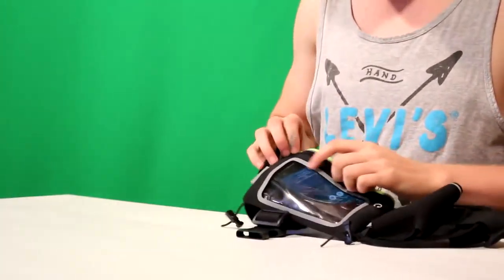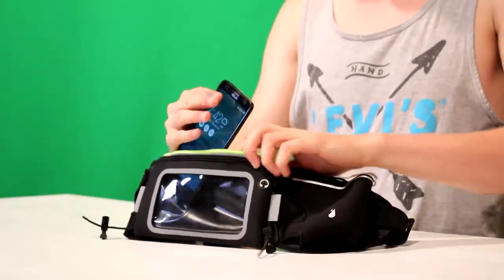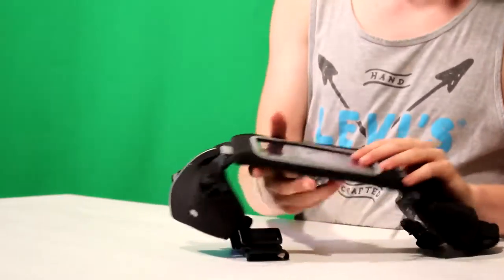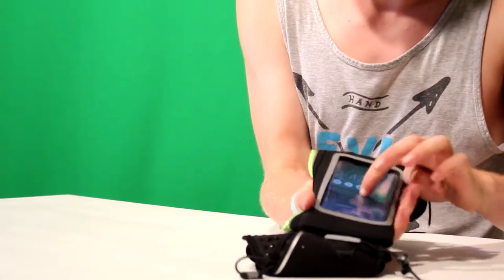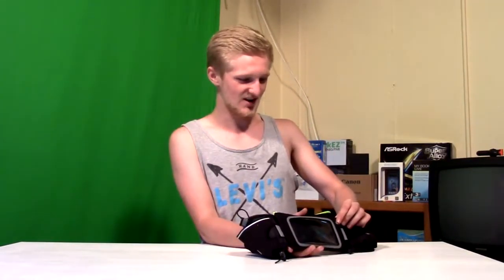Okay, there we go. You can see your screen while it's on, and it works so you can still access your phone to change your songs or whatever. I was told it can hold up to a five and a half inch phone, and it still has the headphone jack so you can listen to your music.